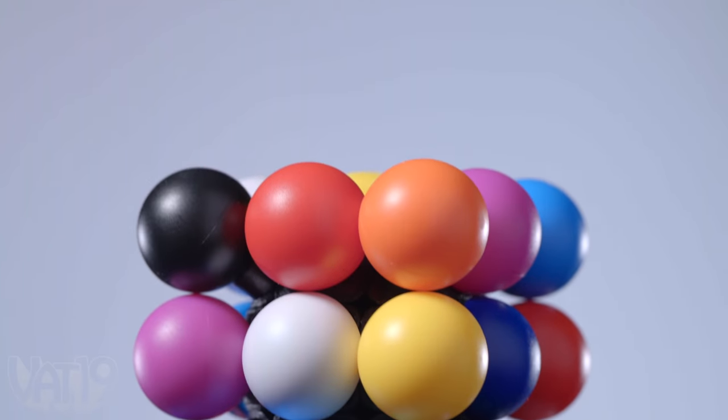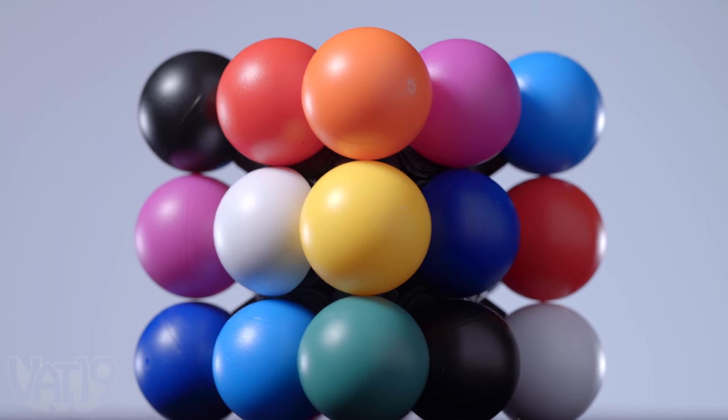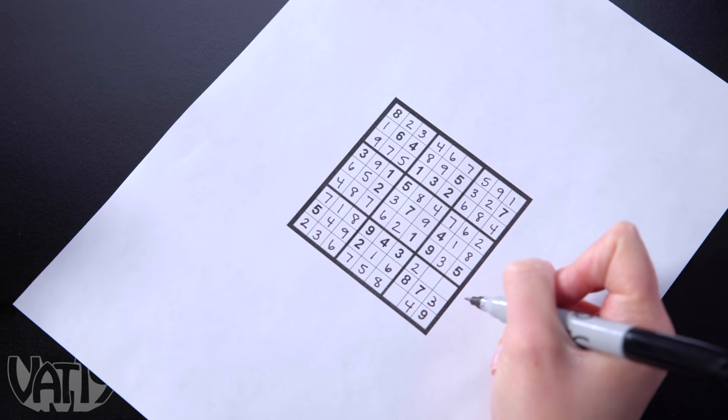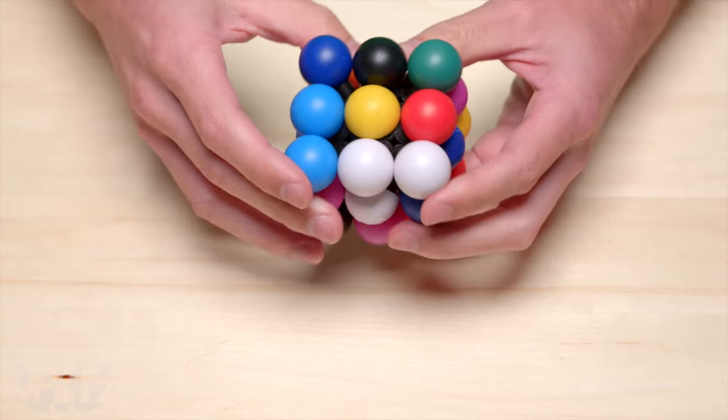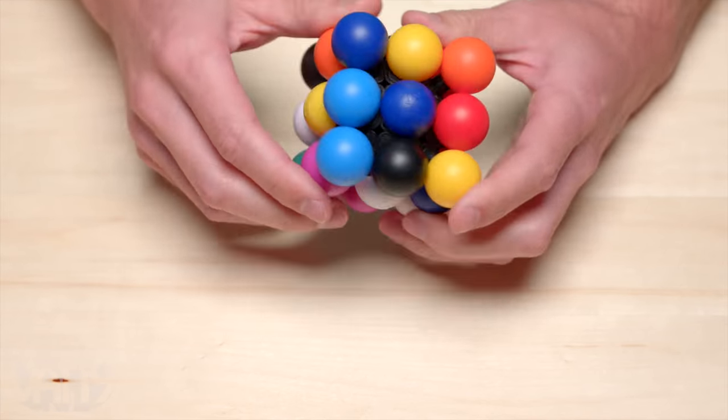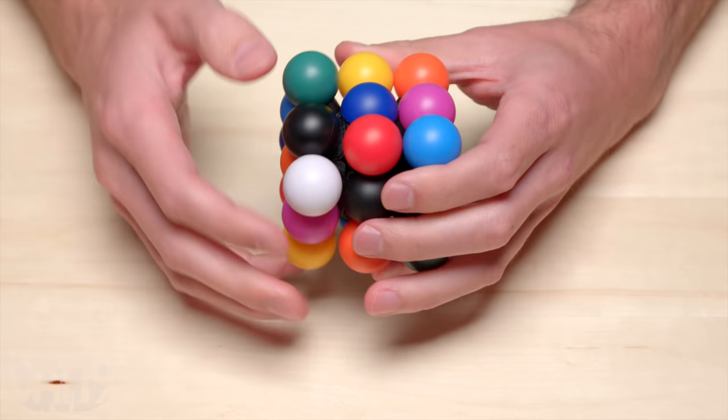I did it! Molecube is a new spatial challenge that combines the feel of a Rubik's Cube with the logic of a Sudoku puzzle. Your goal is to have one piece of each color on every side. Rearrange the rows until all nine colors are on all six sides.